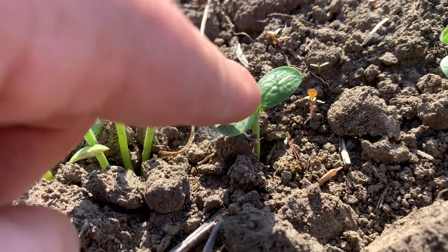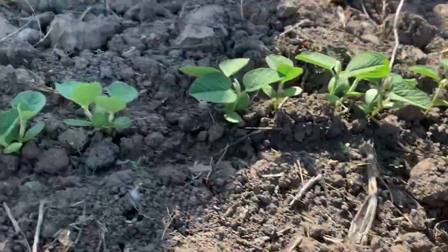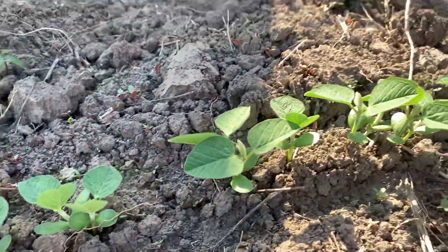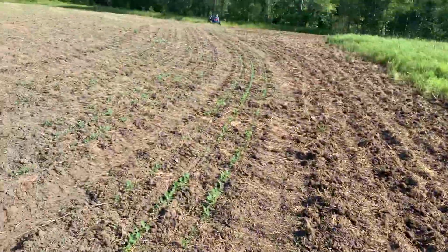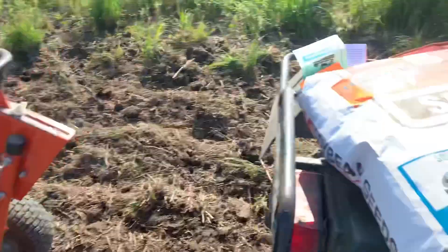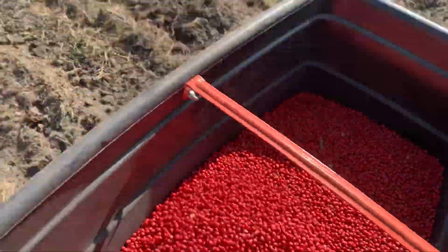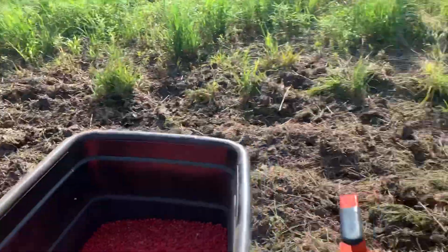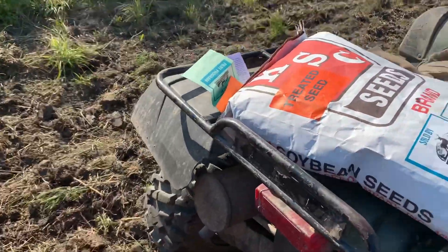That will come right back. It's going to start shooting, sprouting out of there. We're getting ready to plant some more beans. I planted these with the planter, and now we're going to plant some more. We're going to broadcast them. I disced up a whole bunch of area, and we're going to broadcast the beans. We're supposed to get some rain.